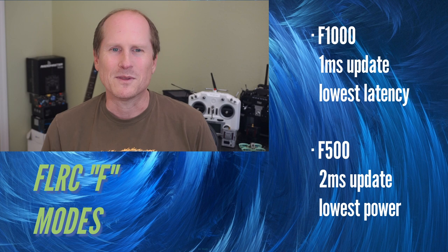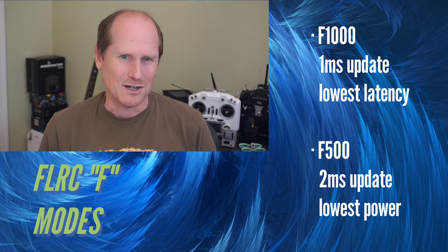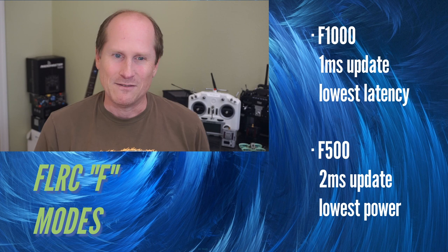The modes that begin with F are straight FLRC modes, and there are two of them. F1000: with a one millisecond update rate and a low transmission time, F1000 has the lowest latency of all ExpressLRS modes. This is designed for racing, or anywhere a super low latency link would be a benefit. A warning: we've seen some weirdness in Betaflight 4.3 where some updates are being dropped, so be aware this may need further refinement to get the best performance from this mode.